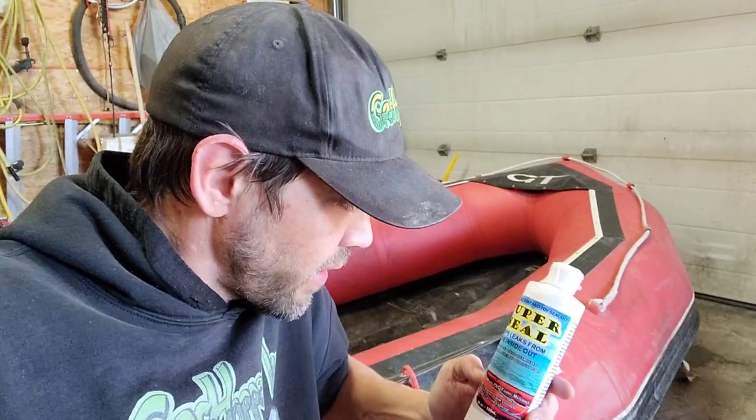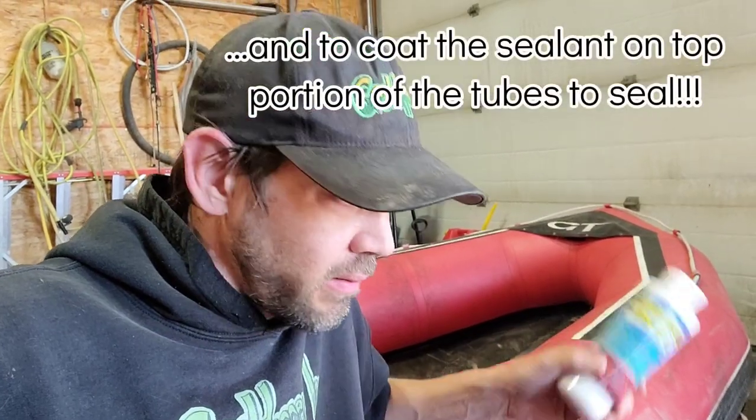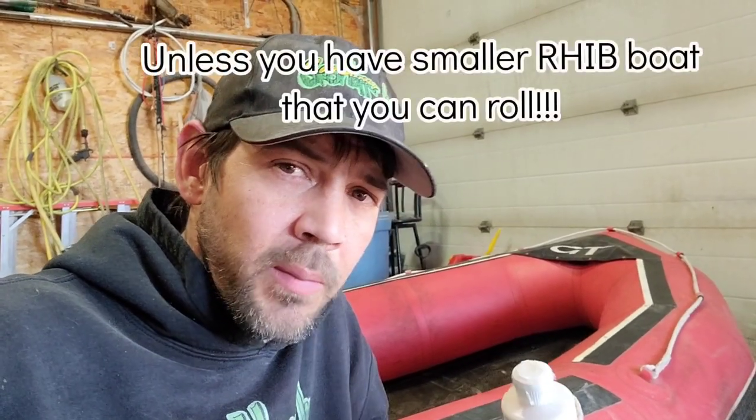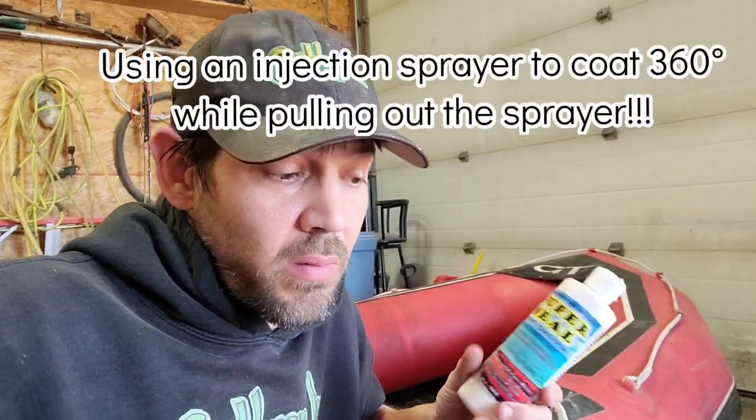I hope you enjoyed this product demo. This will definitely save you a lot of patching if you've got a really old inflatable boat with a lot of micro leaks, porosity leaks, or seam leaks. I don't recommend using it on RIB boats because it's a little bit harder to rotate it completely around, and you can get a buildup on the bottom there which can be a pain for repair techs. People have used it in their RIB boats so I'm not saying you can't, but it's not recommended.